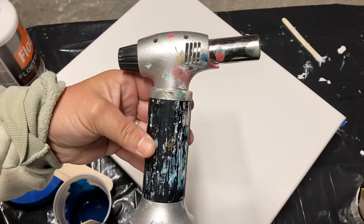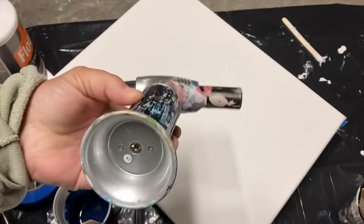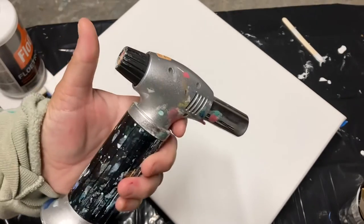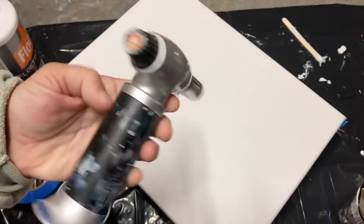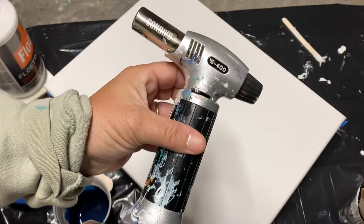You also need a butane torch to pop the air bubbles. This one I got on Amazon for about $15. The fluid goes in the bottom and you only have to push it to turn it on. The one I got at Walmart you had to finagle something with your finger to get it turned on.